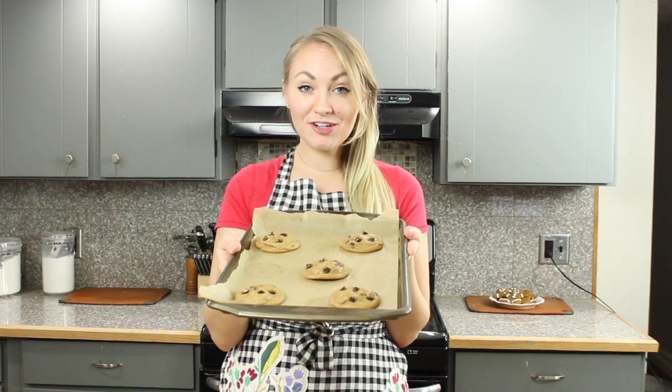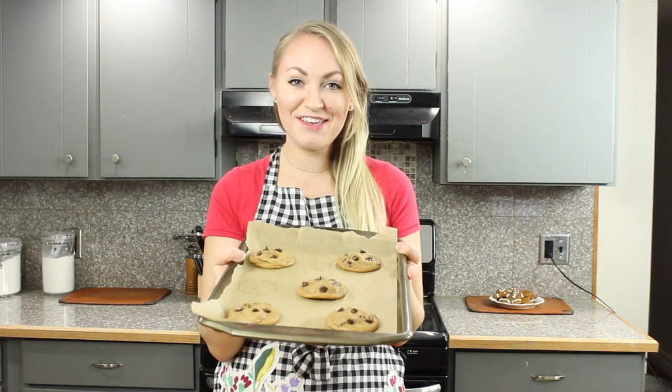And that's how you make cookie butter chocolate chip cookies. I hope you love them as much as I do, and thank you for watching.